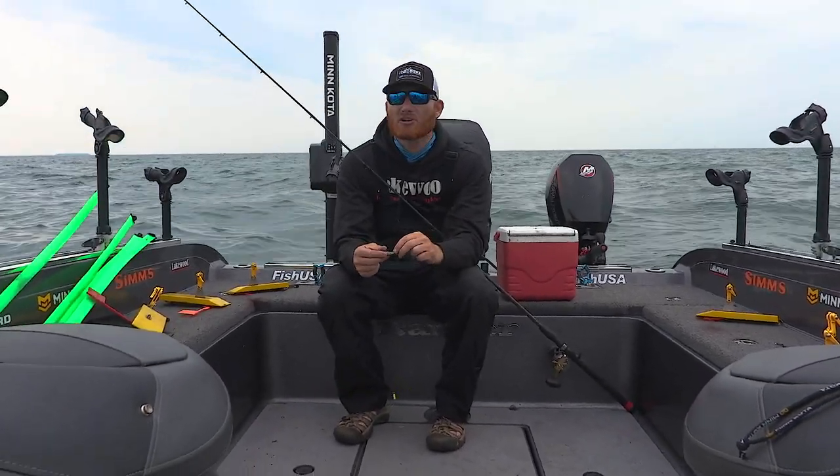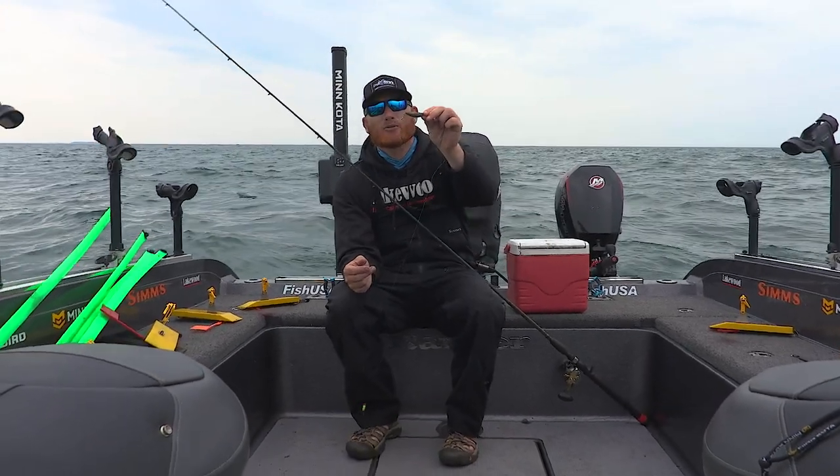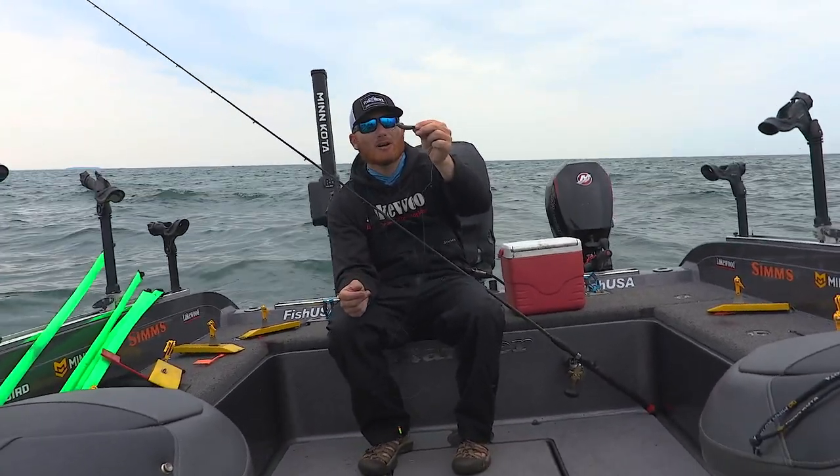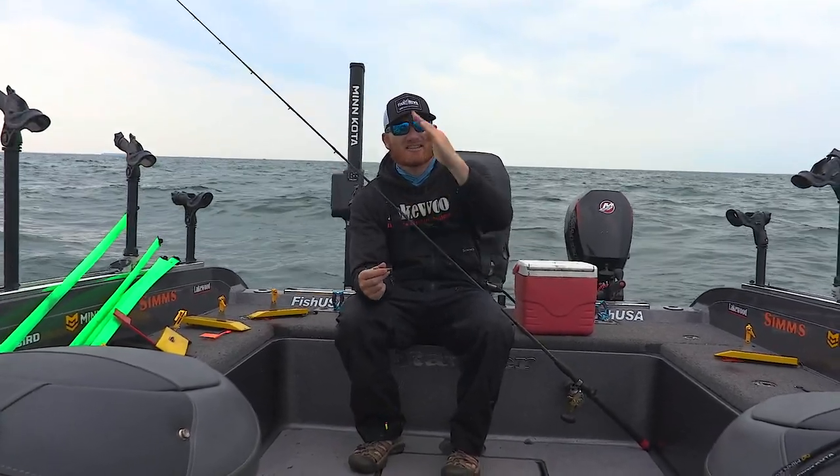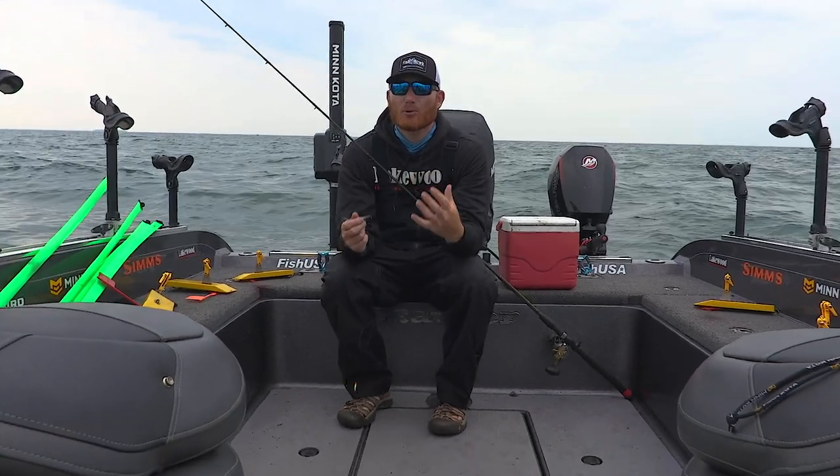Now when I'm going faster — like we were today, let's say 1.3 to maybe 1.6 miles an hour — I like to go with a two ounce sinker. You could maybe make that a one and a half if you're in a little bit shallower water, because I'm not going to have too much line out.